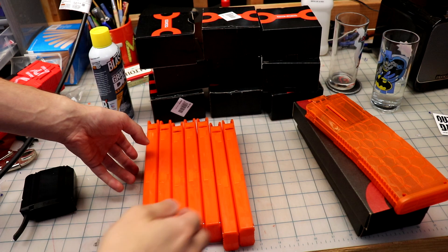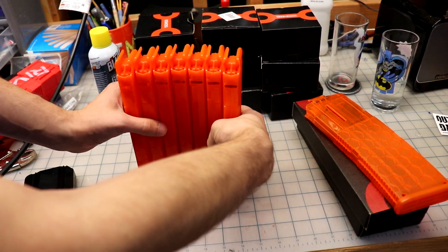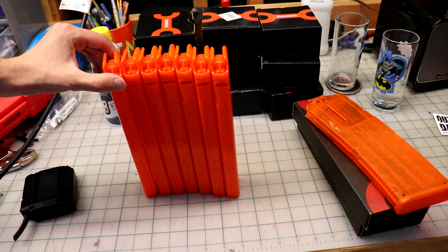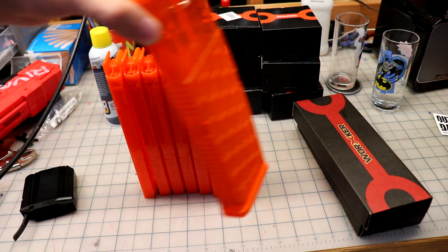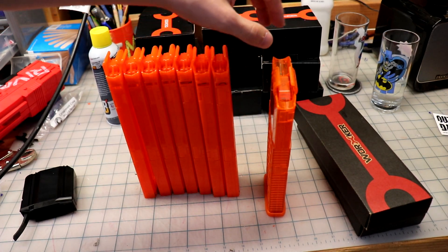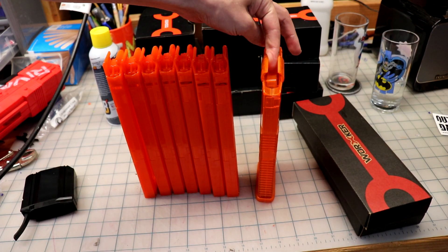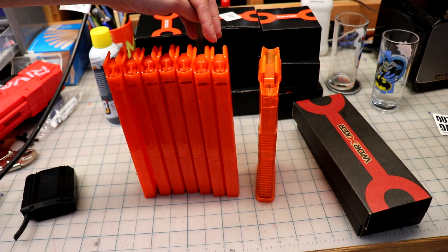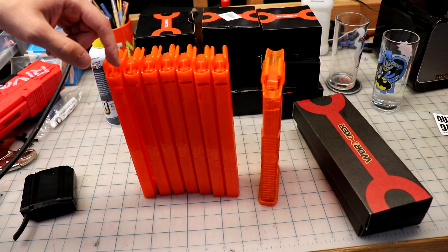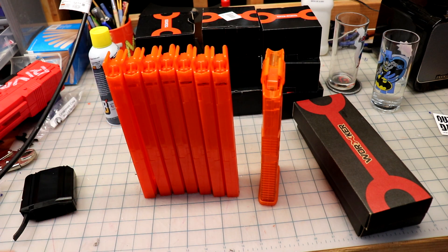I can definitely see the appeal of a short dart mag. For example, that's seven mags and they're very thin — about half as thin as the normal mags. Here's one of the 15-dart short mags that's more of a full-size mag adapted design, whereas the Katana is totally short dart. You can sort of see the difference: that's 15 darts, whereas seven of those is 105 darts. Pretty crazy how small of a space that fits in.